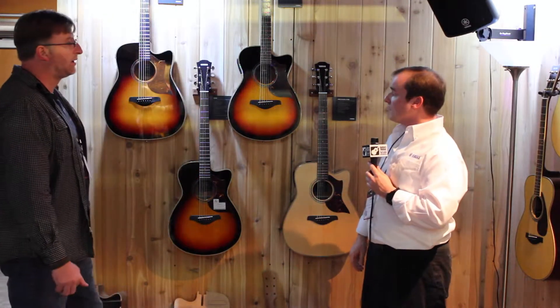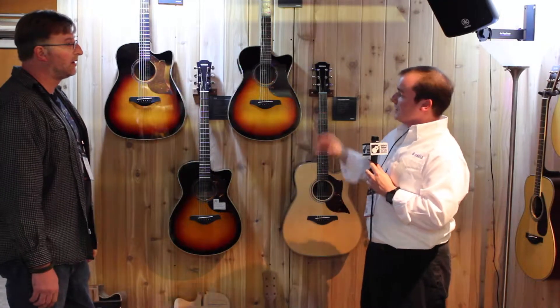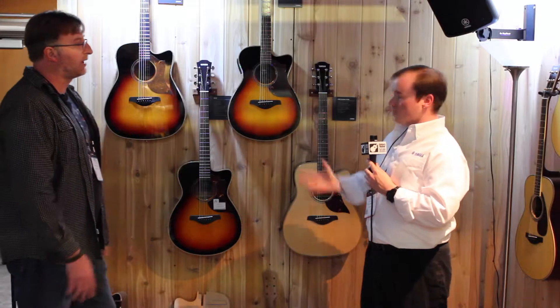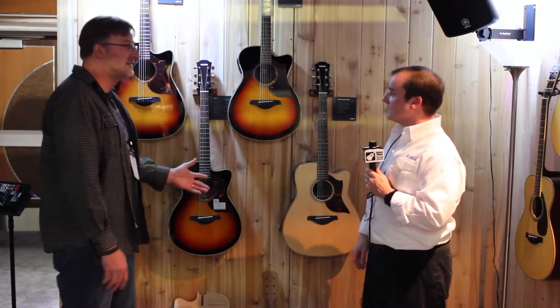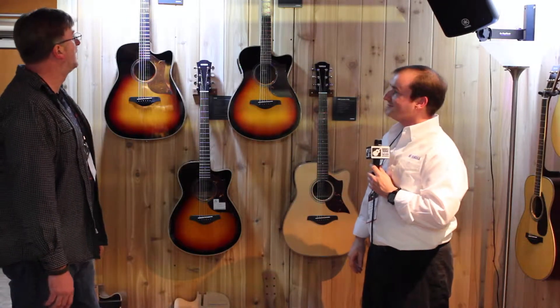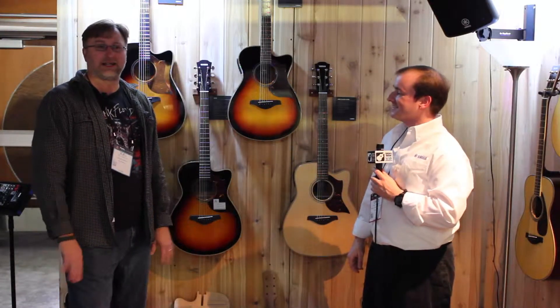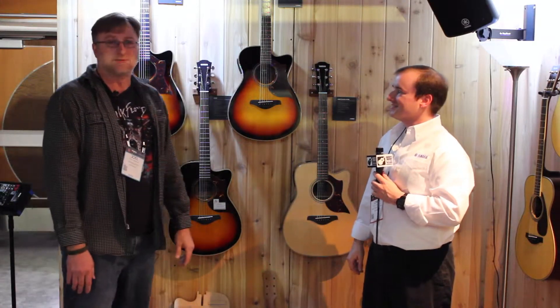Are any of these solid? They're all solid Sitka spruce tops, and then you have the option for either solid wood or laminated back and sides — either rosewood or mahogany. And they all come with a hard shell case as well. Yamaha is our favorite brand for the money, probably under $1,000 or right close. So check one out — don't hesitate, just come play one.